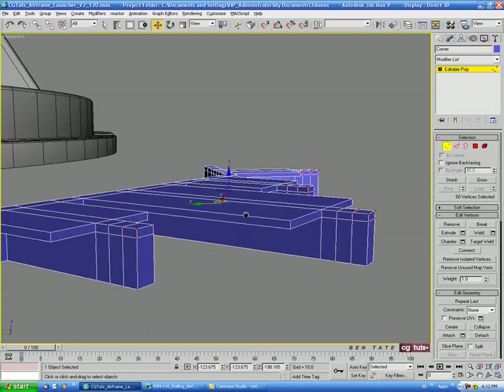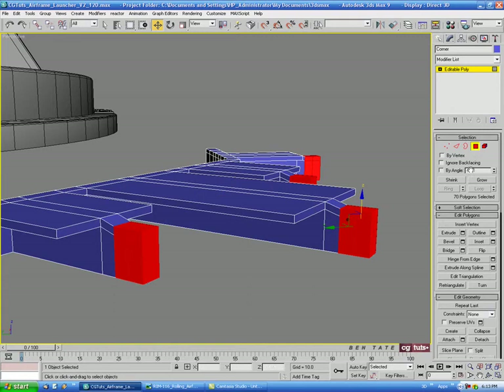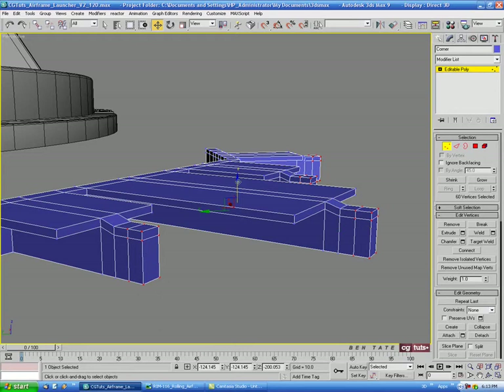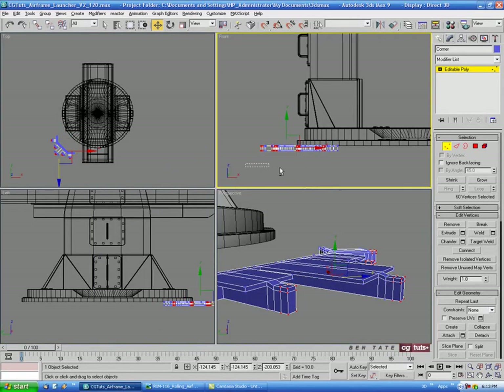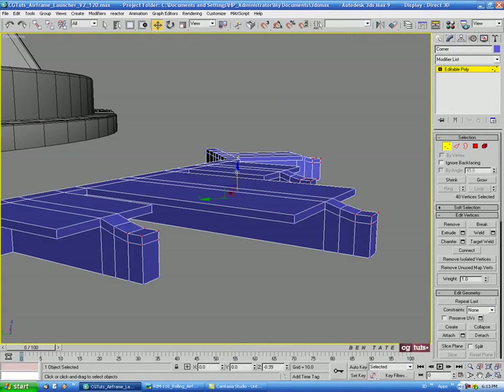We'll move these down with the move tool on the Z axis just a bit. Then we'll go back to polygon, shrink the selection once, and control-click vertex again. We'll move these ones down a little bit more — make sure you deselect the bottom ones first — and pull these down a little more.